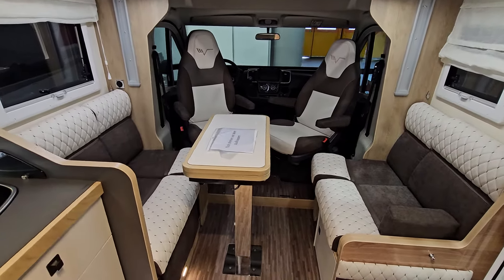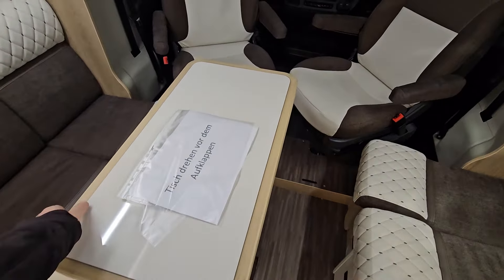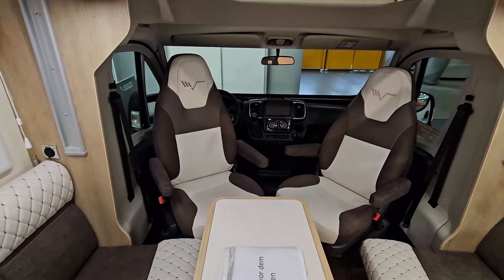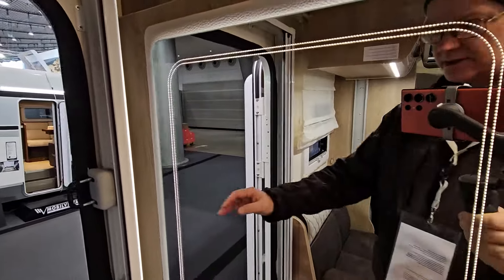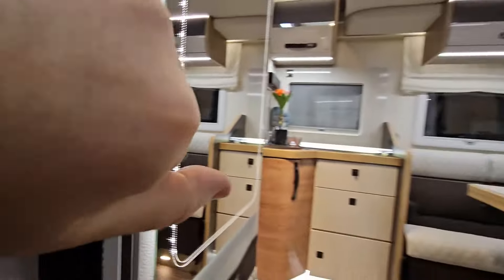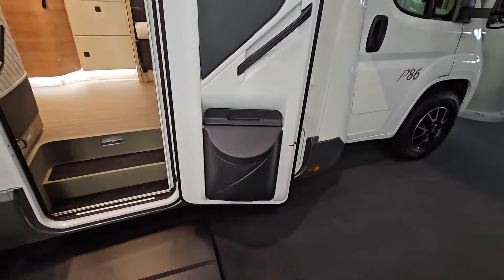The table will double in size. It's a Fiat Ducato base. Coming out, there's a nice mirror at the door, and it has a window with a blind and a big bin in it.